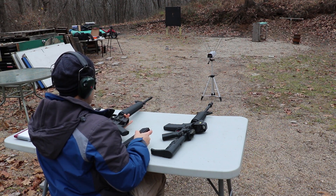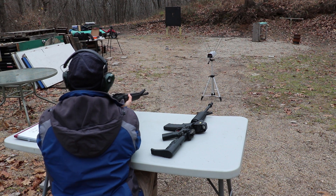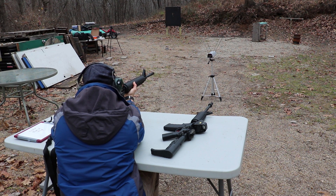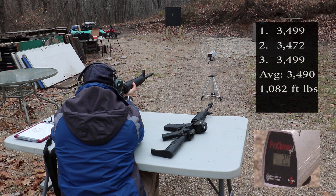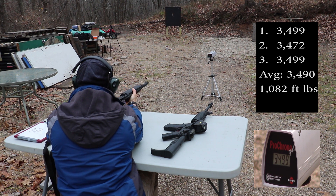And now the 20-inch barrel. This also is a 1-in-9 twist. Readings: 3499, 3472, and 3499 feet per second.